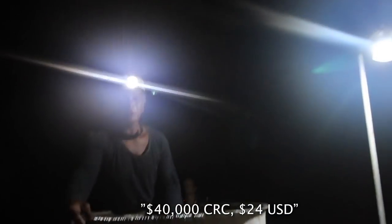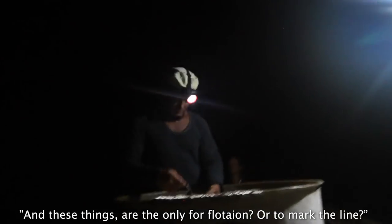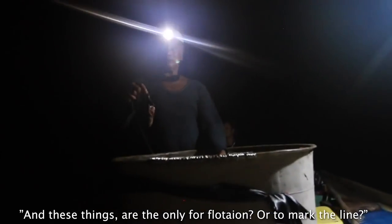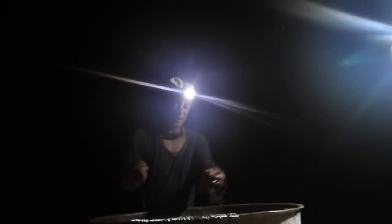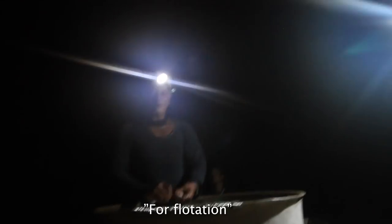When do you pay for the calamari for the night? And these things are only to float the line or to mark it? To mark the columns, to float it.